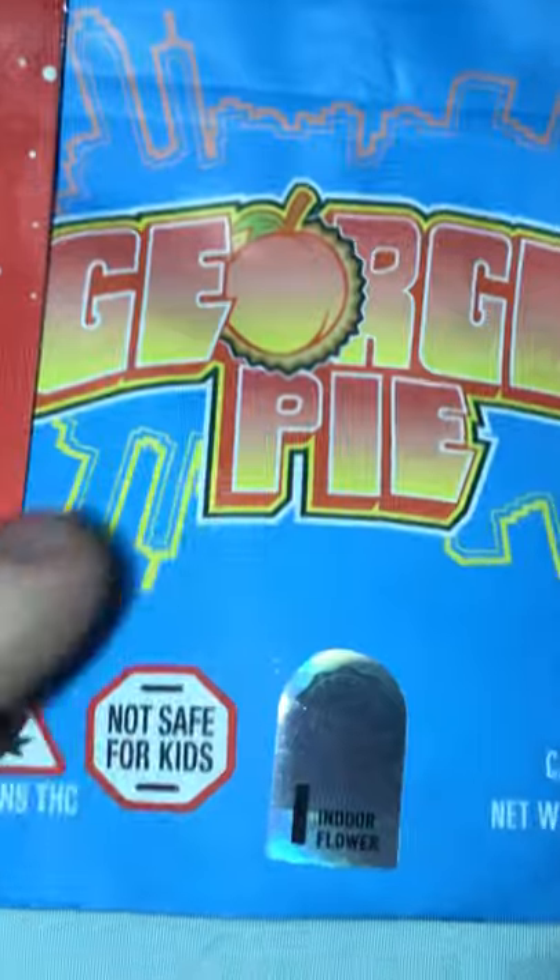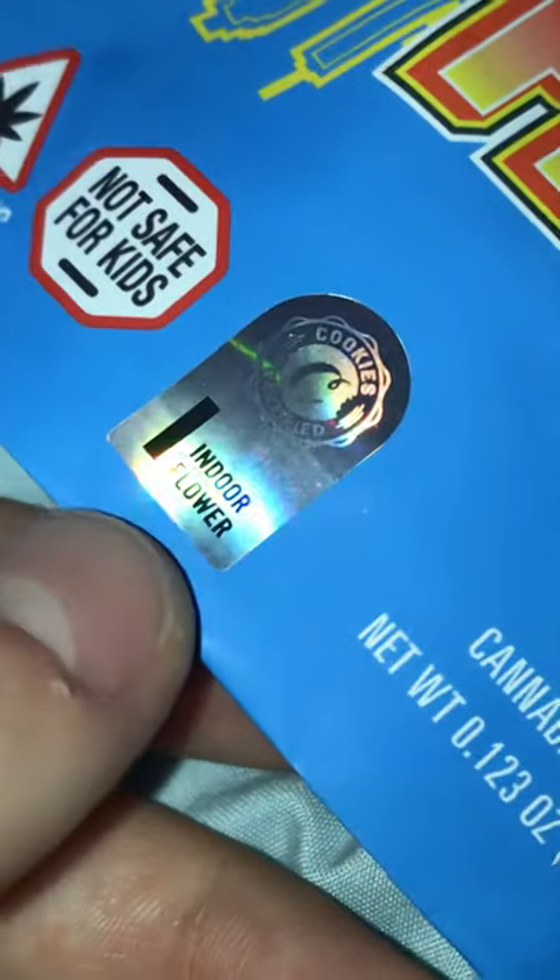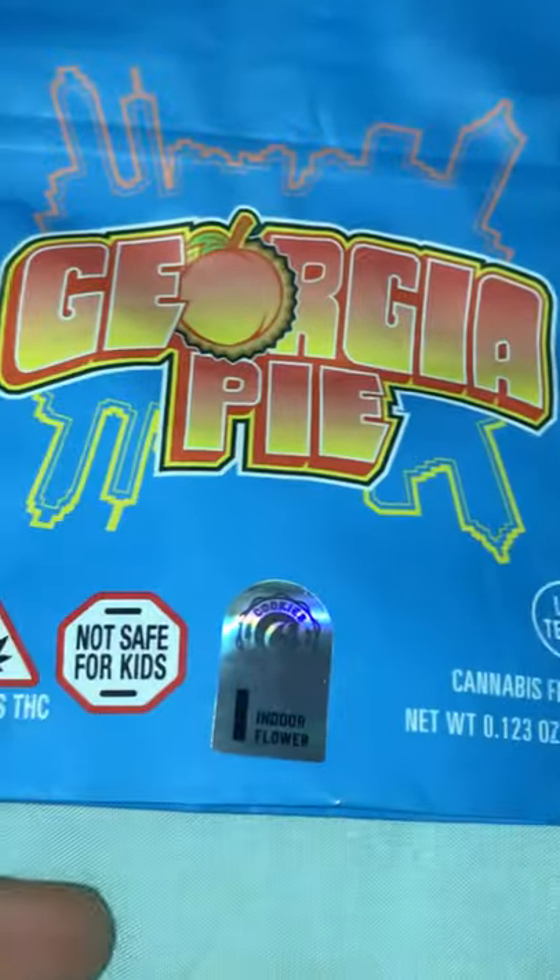Georgia Pie — always a hit, never disappoints, always get the Georgia Pie, this is my favorite. This one has the com-can incorporated and it is the indoor flower. Super easy to tell fake Cookies from real Cookies.